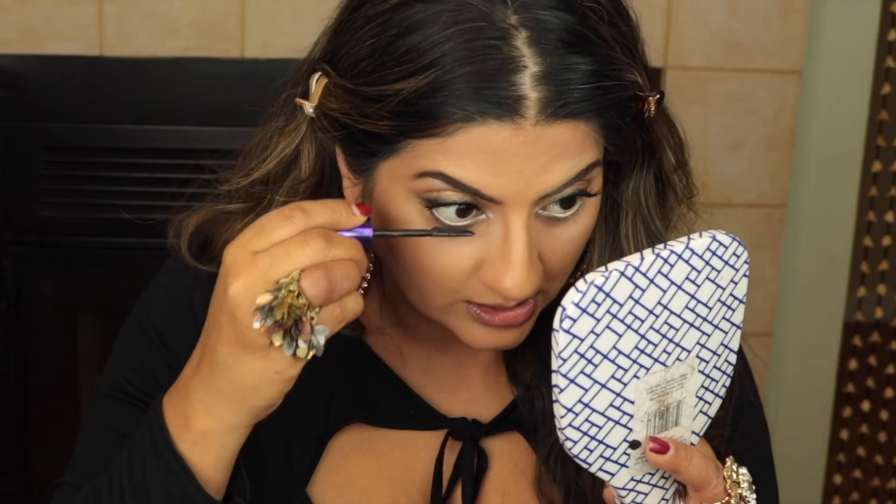This is the Voluminous Butterfly Sculpt mascara that I've been using to death. Now moving on to blush — I think so much about which one to use and then I just go in with the Milani Coralina because I just love that blush on me.